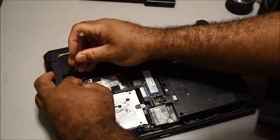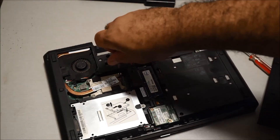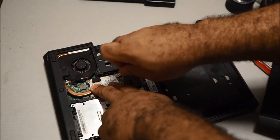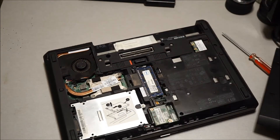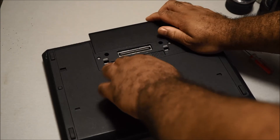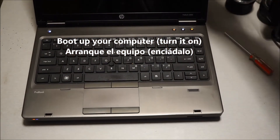Just two screws to take the fan out and it goes right back in — plug it in and screw it down. Then put the bottom panel back on, hit the latch, put in the battery, hit the latch, and that's it. You're done — turn it on and you're ready to go.